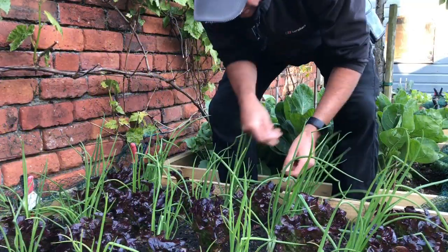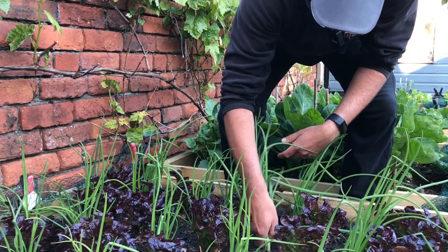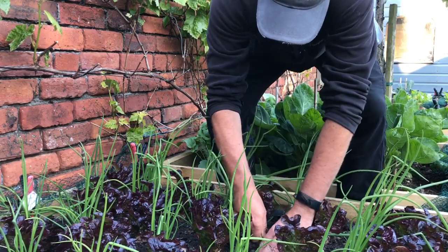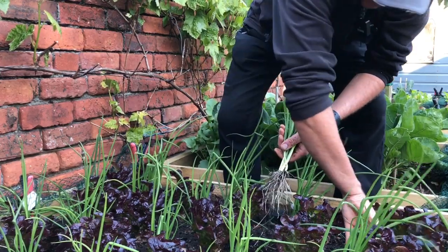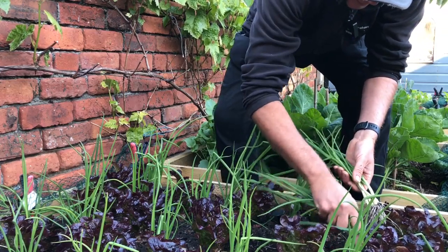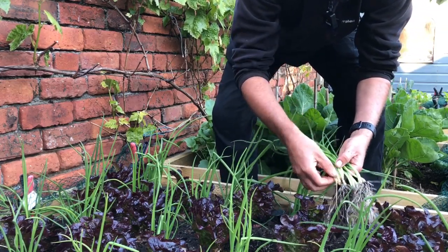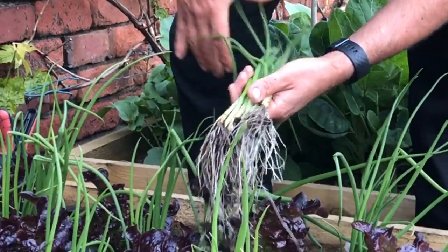And then finally we're just going to pick just a few of these gorgeous spring onions. I normally just cut these off, but I haven't got my knife with me today. I love them when they're so small and fresh — absolutely delicious.